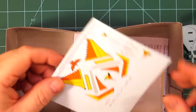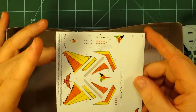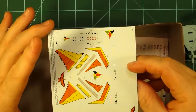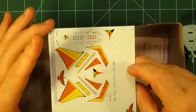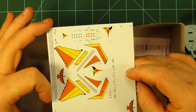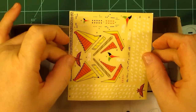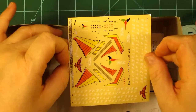This kit also includes a set of decals that allow you to build the model in either of two different configurations: the Klingon D7 or the Romulan version, which adopted the D7 design in the original Star Trek series, using their own variation with unique bird markings. You actually get decals in both stick-on and water slide types, depending on user preference.